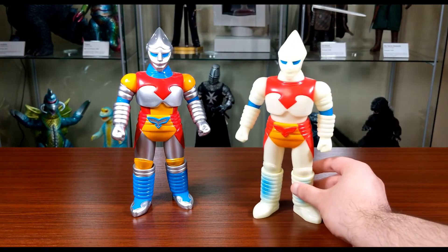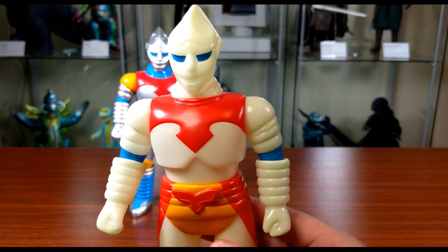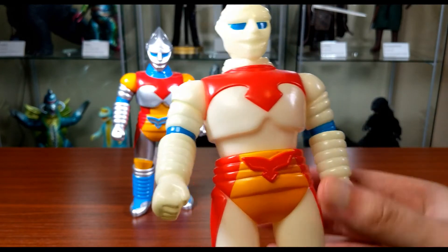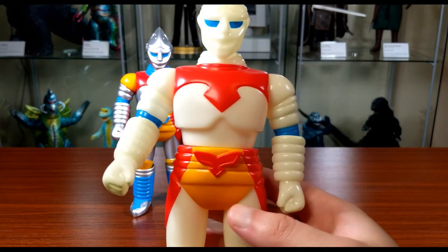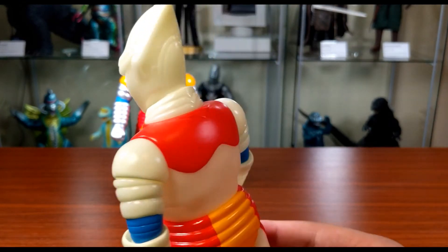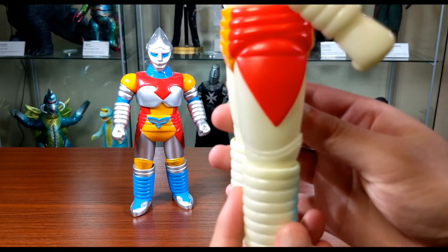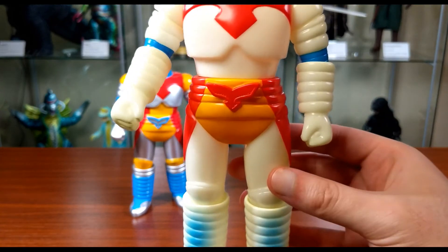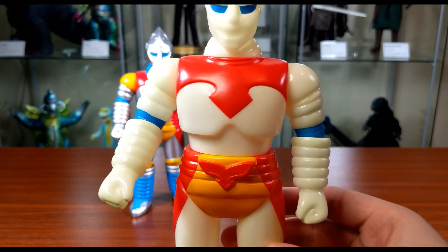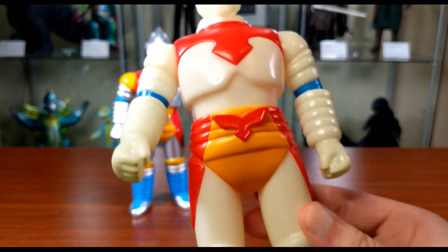Moving on to the glow version — this figure is recent, 2019 or 2020. He's got the same articulation. The paint application is a little different; they went with the same colors but applied differently. A lot of parts are left unpainted to show off the glow, which I'll get to in a bit. The biggest difference is the Jet Jaguar logo on his waist — this one is full red, while the standard one in the back is blue and silver.